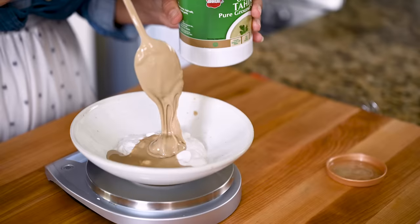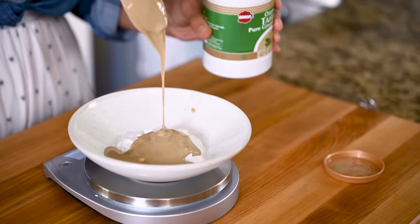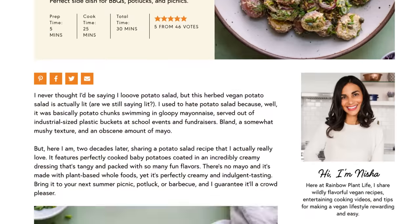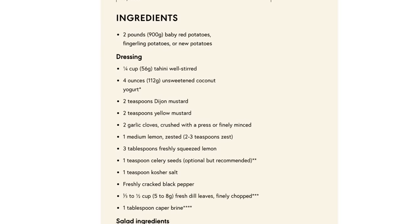You're going to need 4 ounces of yogurt and a quarter cup of tahini. For the exact measurements for this recipe, along with step-by-step photos, tips, and ingredient substitutions, be sure to check out the blog post at rainbowplantlife.com. You can find it linked in the description box below this video.